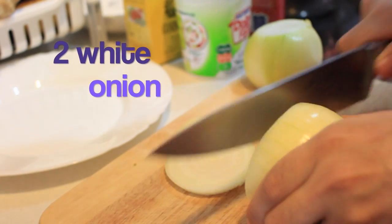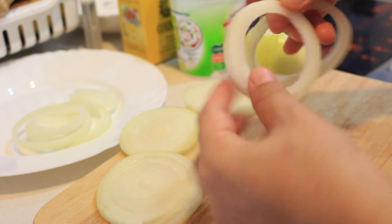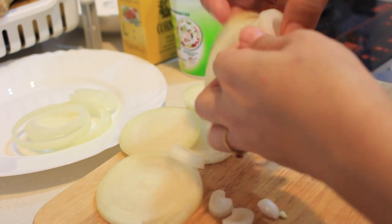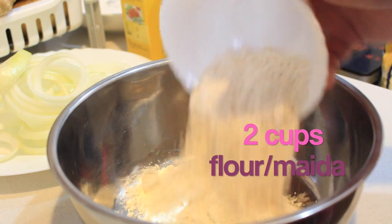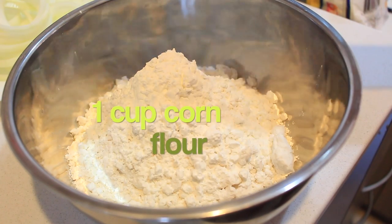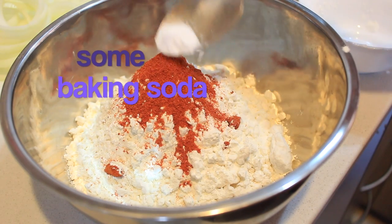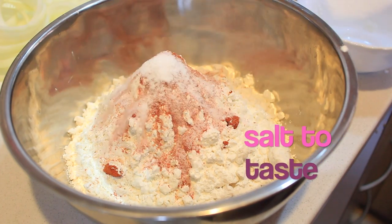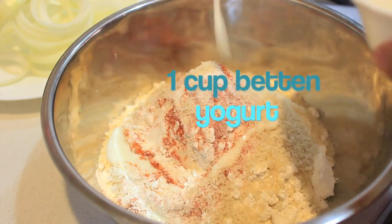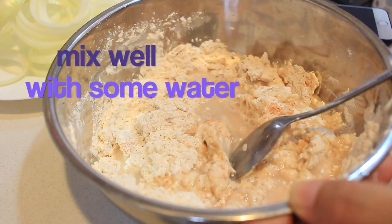For the recipe you're going to need two white onions cut into rings, two cups of maida or plain flour, one cup of cornstarch or corn flour, one teaspoon of red chili powder, baking soda, and salt to taste.